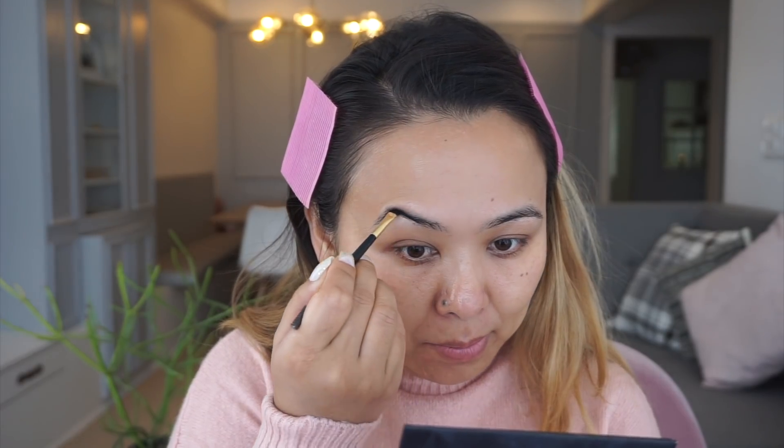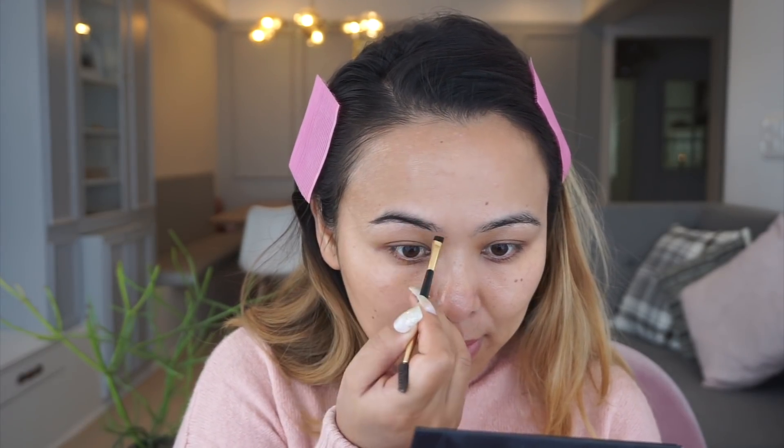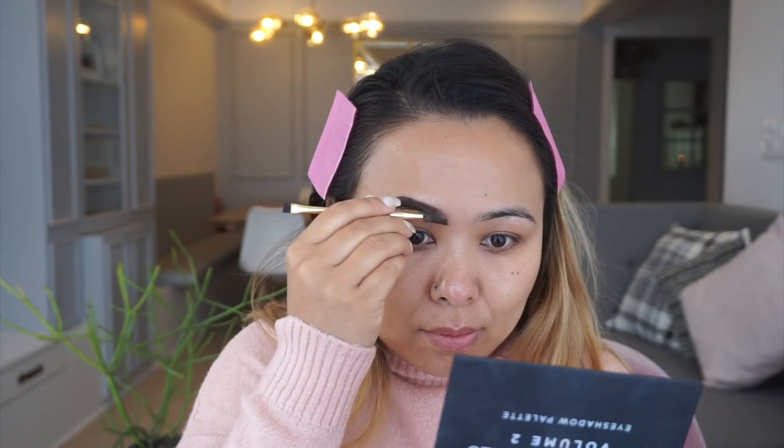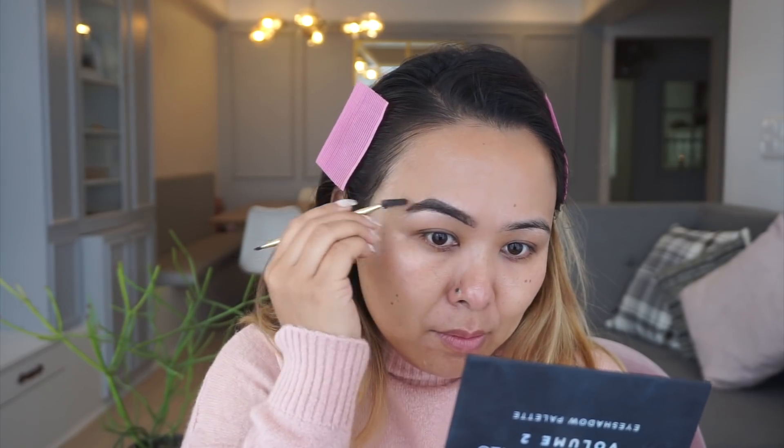Next I'm taking my Anastasia Beverly Hills Dip Brow Pomade in the shade Ebony, and taking a flat angled brush I'm just going to carve out my brows. As you can see, doing a brow makes such a huge difference to any look.